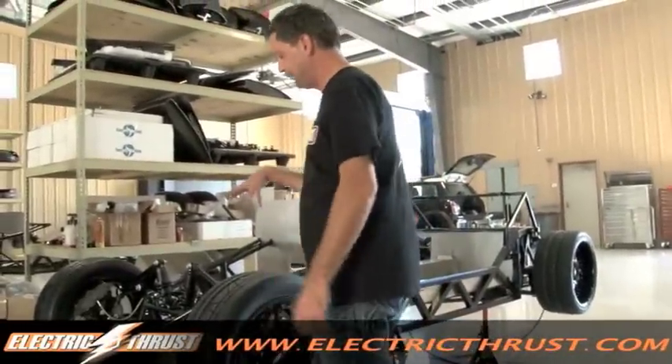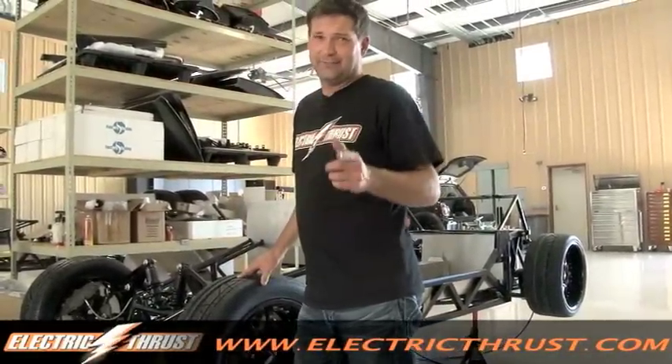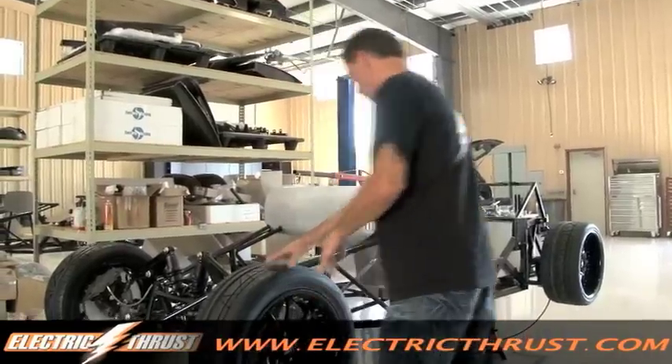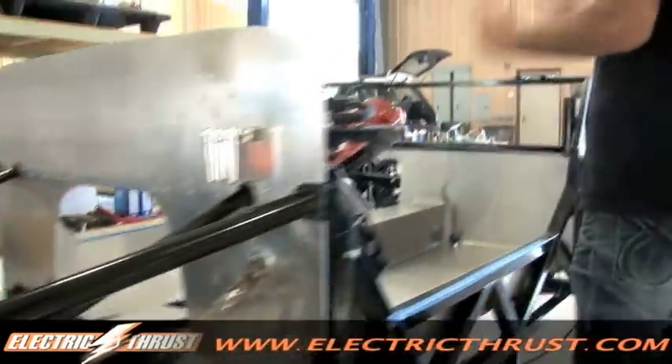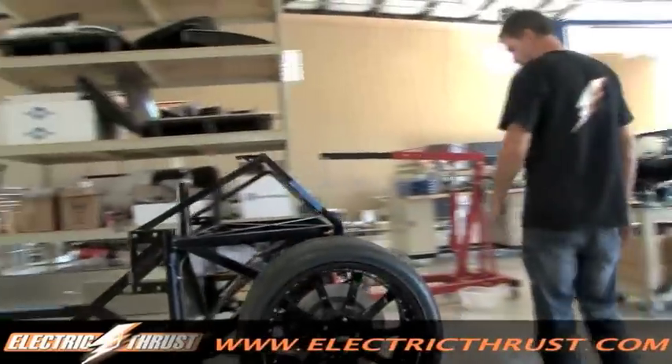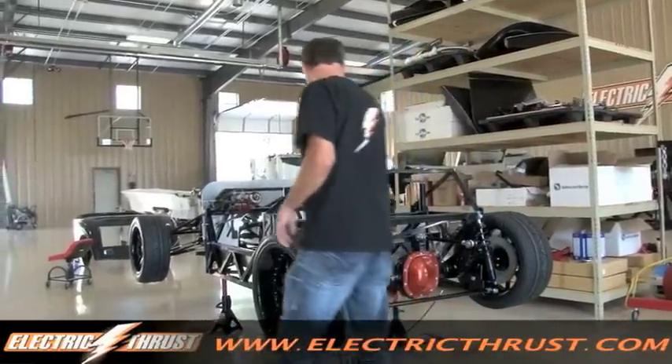Now for a little update on the 33 Ford Hot Rod project. For those of you who don't know, this is going to be the fastest electric car on the road. We've got our new Rushforth wheels on, suspension done, steering, brakes, interior body panels, and a racing rear end in this thing. So this thing is a roller at this point and about ready to hit the road.